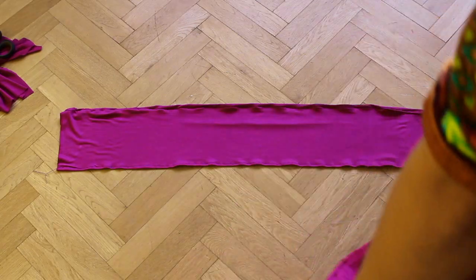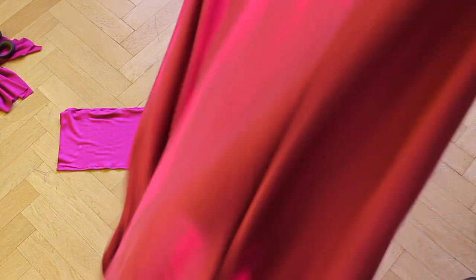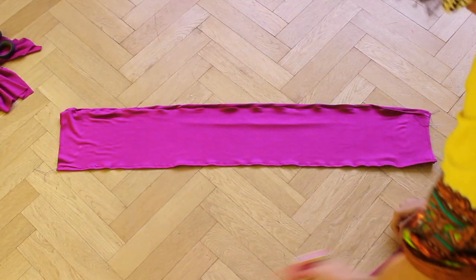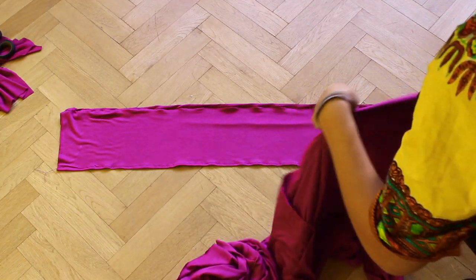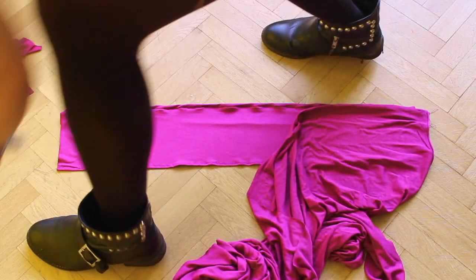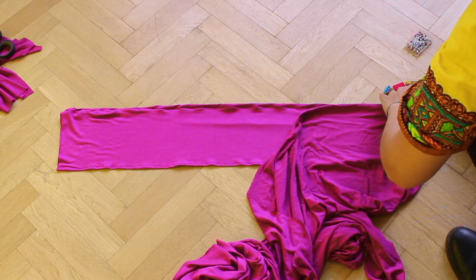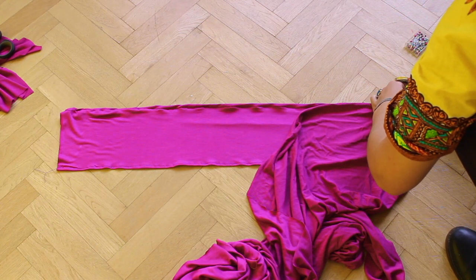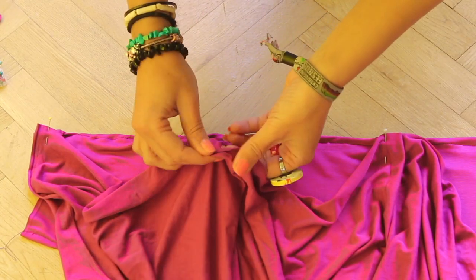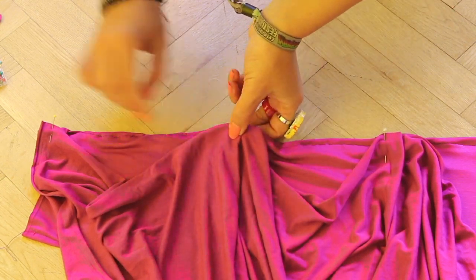Now I'm going to add the bottom of the dress to the band. Pin the fabric on the outer corners first and then continue with the middle. I fold it to create pleats and pin the fabric, then pin at 1 quarter and proceed until all the fabric is pinned and fits on the band.